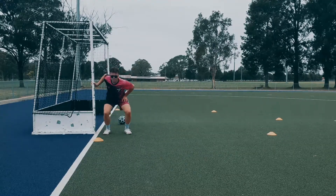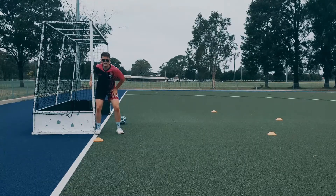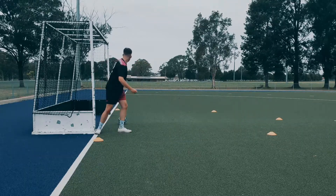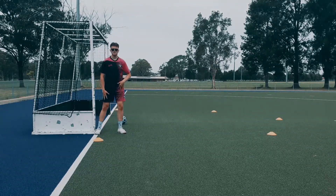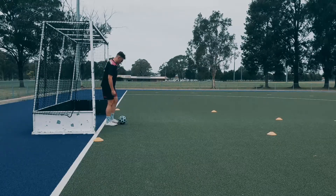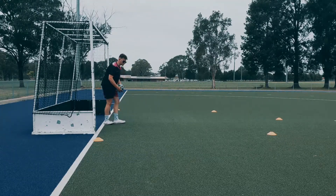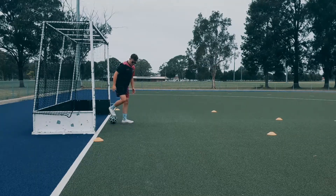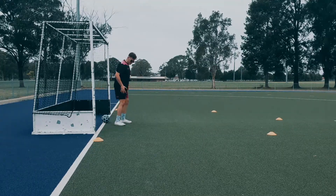We also don't want to be stuck on our post because they can simply pass it out on an angle and shoot at the far post. So we want to take a little step back and get into our keeper ready position, angling yourself out just a little bit.